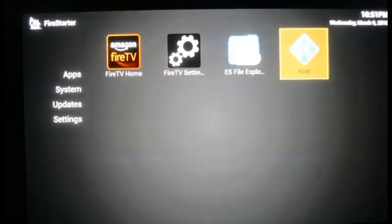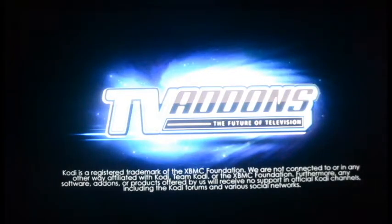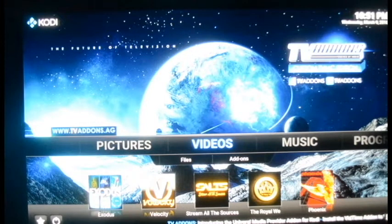Now we're going to get to the good stuff — Kodi. This is where your hub is for everything: free TV, movies, streaming sports, and as a bonus it's even got free music. For those familiar with SoundCloud, you can go in there and look for any song you want. If your surround sound is hooked up, you get a nice music experience. It's also got some karaoke on there. We're going to move on to videos though.